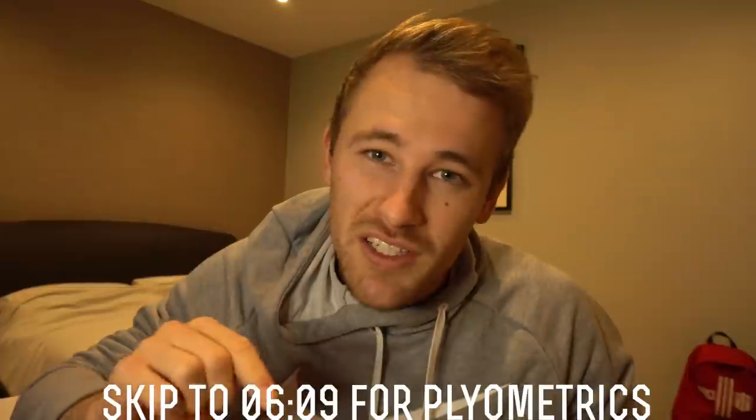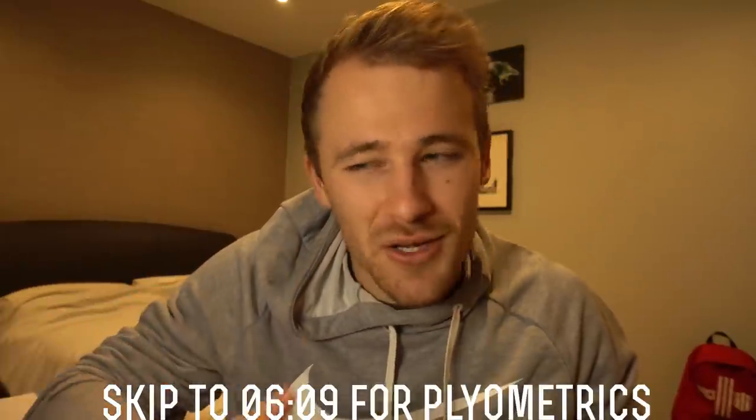Hello guys and welcome back to another video. Before we get into it, I just wanted to say if you're only here to hear me talk about plyometrics for goalkeepers, fast forward to this time. But by doing that you'll miss a lot of other good content, so I wouldn't encourage it. But if you are, I'll see you there.